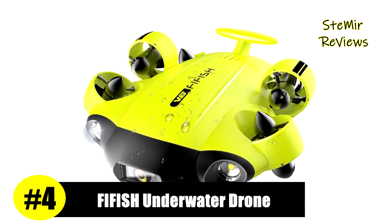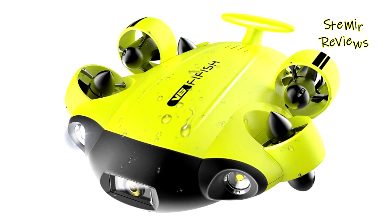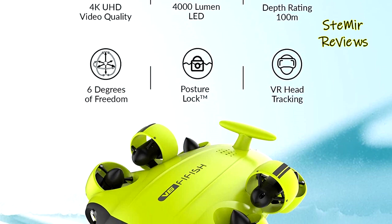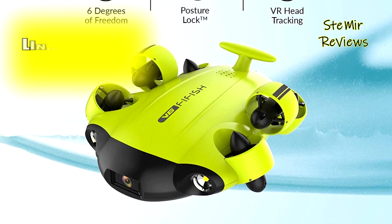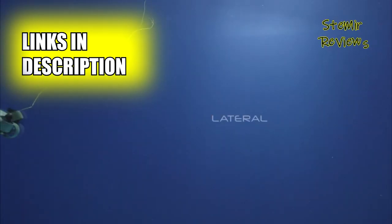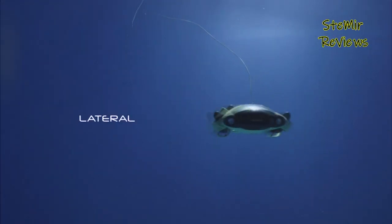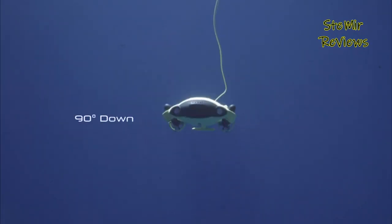According to our ranking system, FiFish brand secures the fourth position. VisionLock integrates a series of intelligent functions to achieve precise focus on the target. By utilizing the Dead Reckoning navigation system, the underwater drone accurately determines the positions of objects and delivers highly stabilized movements to adaptively lock onto subjects in real time.